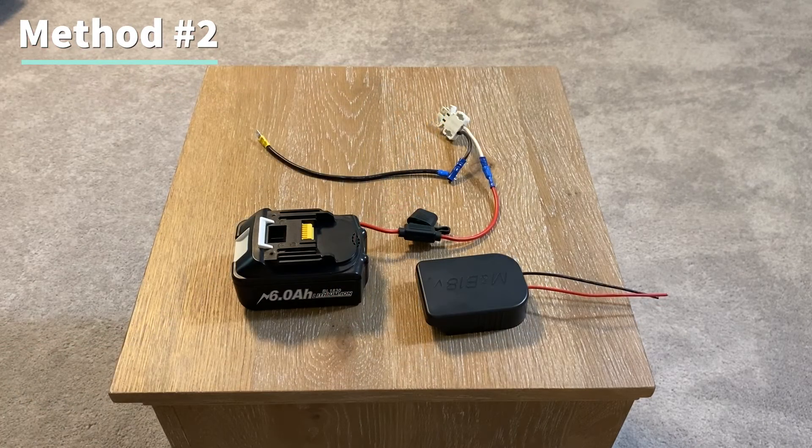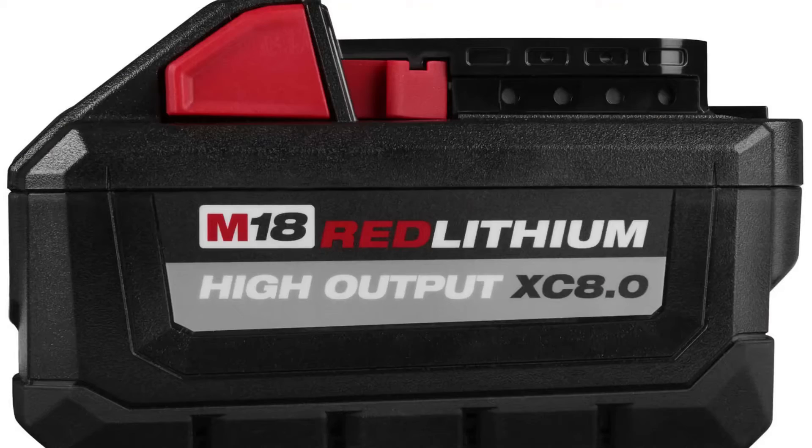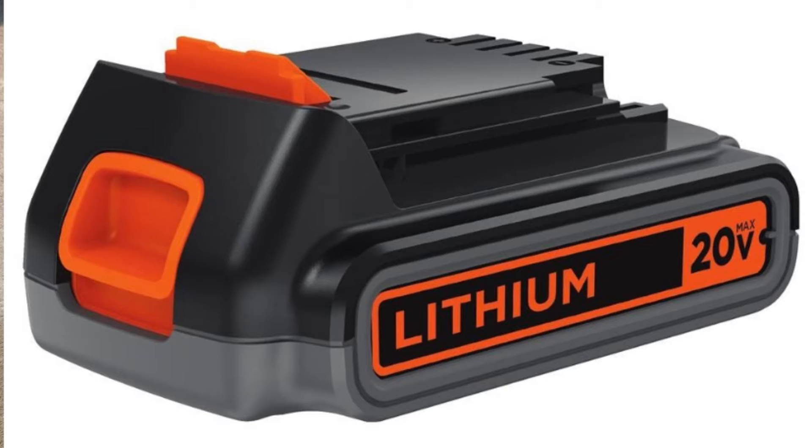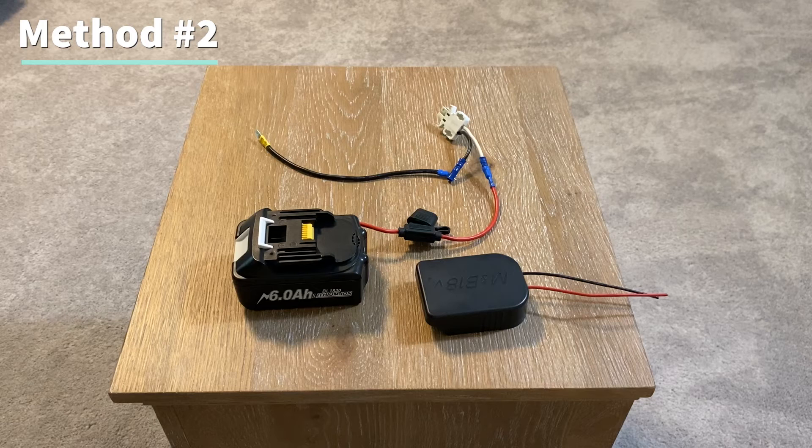The downside with this method is if you're using a Milwaukee, Dewalt, or Black and Decker battery, there is no low voltage cutoff protection, meaning that you can discharge the battery too much and ruin it. Most people think that the low voltage cutoff is built into the battery, but for these brands the battery protection is built into the tool, not the battery. If you use Ryobi, Ridgid, or Makita batteries, they have the internal battery management system so you do not need to add a low voltage cutoff board.